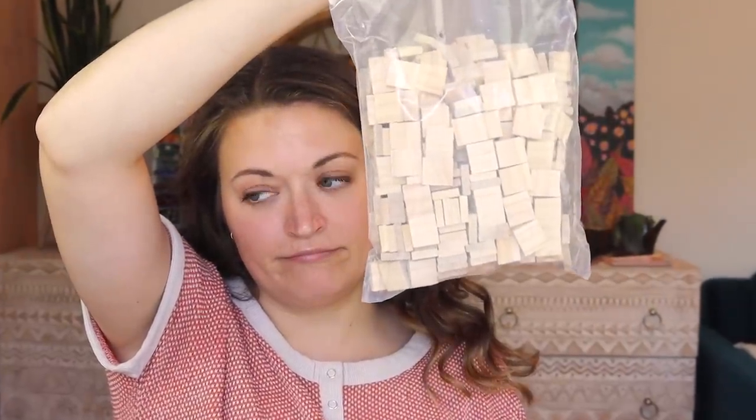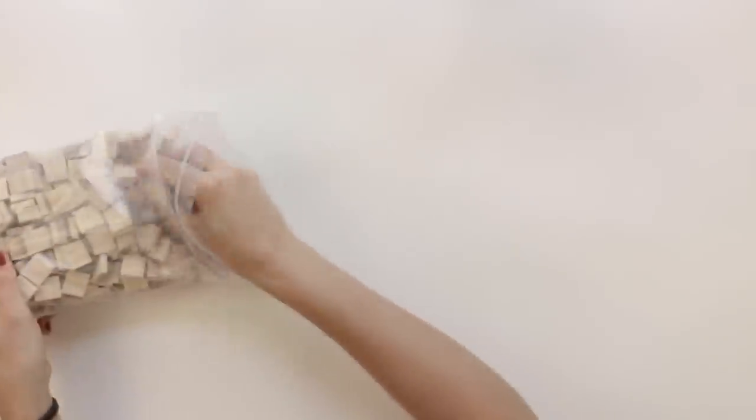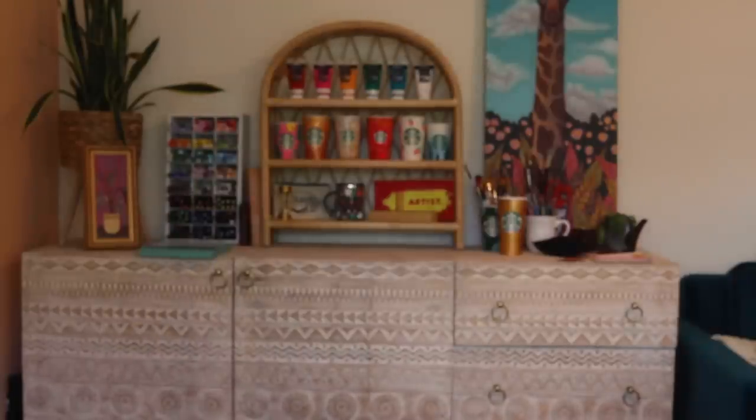There's a ton of squares in here — it says there's 400. I'm not sure if we will use all of them, but let's just open this up. A bag inside of a bag. Something I noticed about these already: they're not perfectly square, so we're gonna have like slightly rectangle pixels — whatever. Does anybody else sniff their art supplies a lot? There's the wooden pieces.